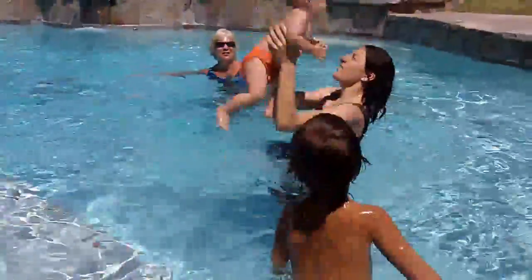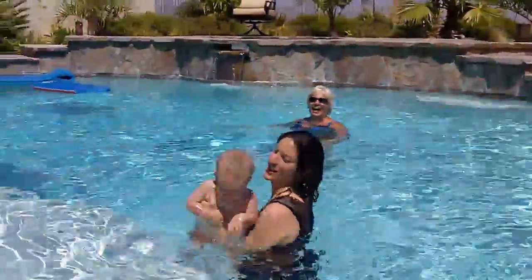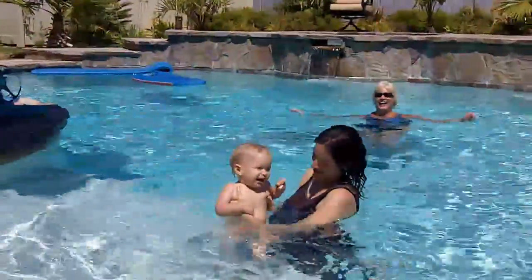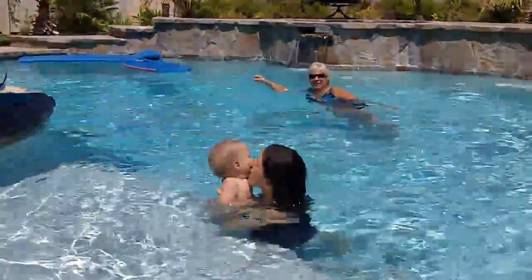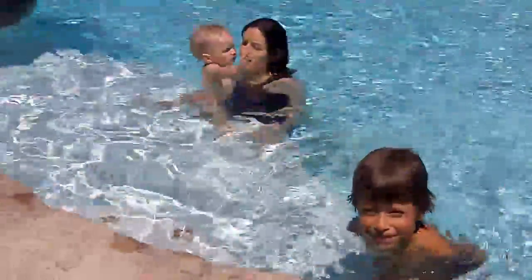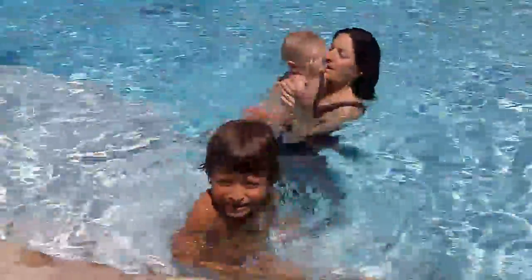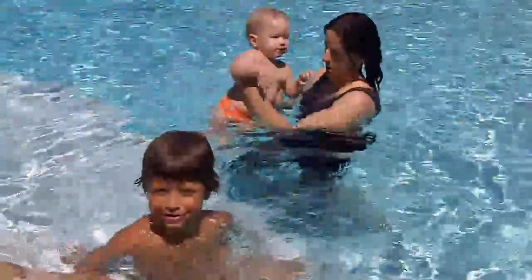Now turn his face. Show the camera. Show the camera how he's smiling. Yay! Hi! Woo! Say bye! Bye bye! Bye bye! Bye bye camera! Say hi Micah! Hi! Oh look, he's walking again. Woo! Bye!